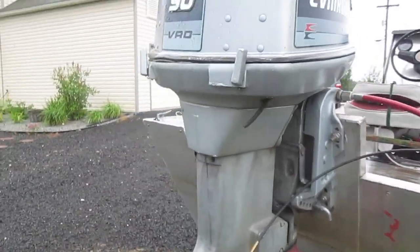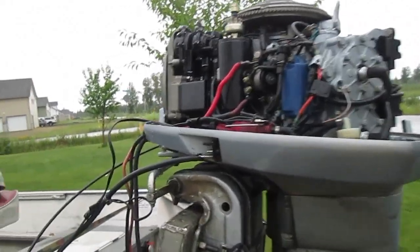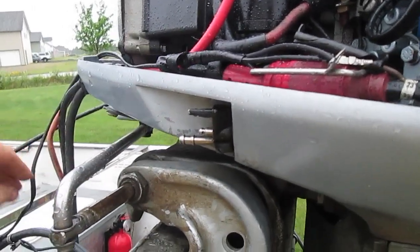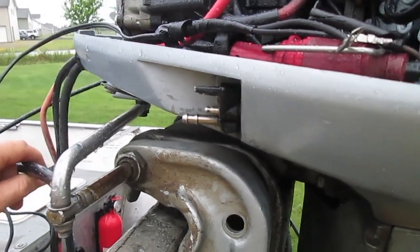Having an issue with the VRO. Now that I've taken the cover off, I'm going to disconnect the VRO tank and make sure that doesn't leak oil everywhere.